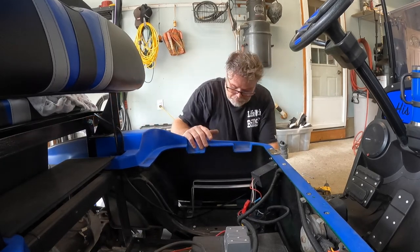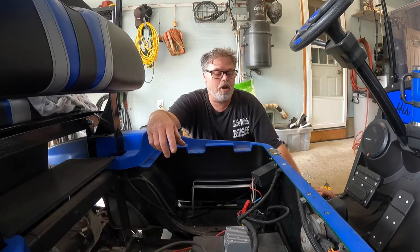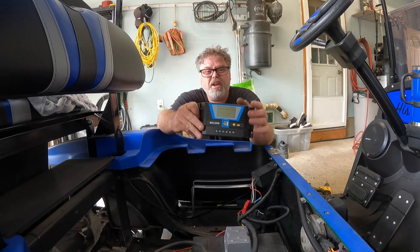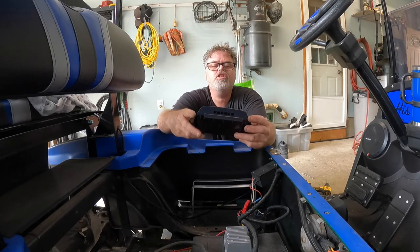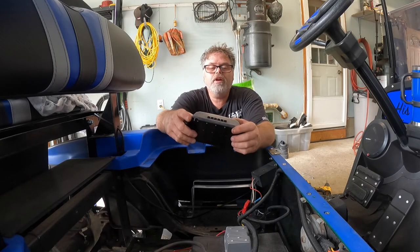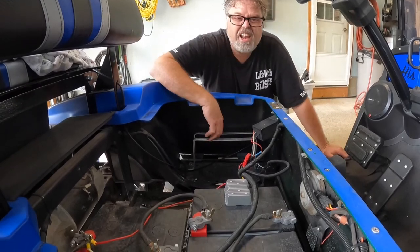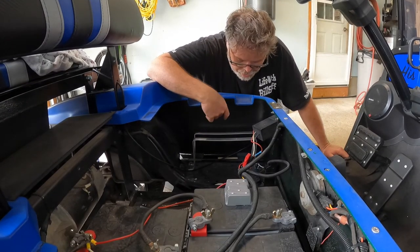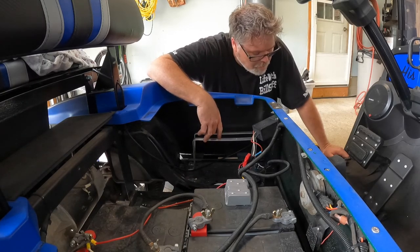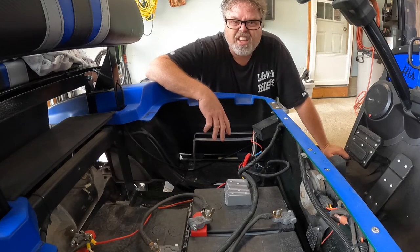I'm your host Dirty Old Bilsif. We got the charge controller in today for the 36-volt golf cart for the solar panels on the roof. She's actually a pretty big one - not a small little charge controller. This thing is good for 36 volts. I already made some brackets down here - remember that aluminum I got? Turned out to be pretty good because the charge controller fits right on here perfectly.